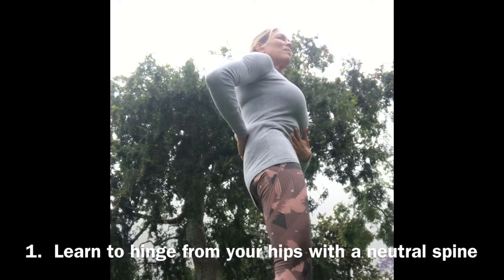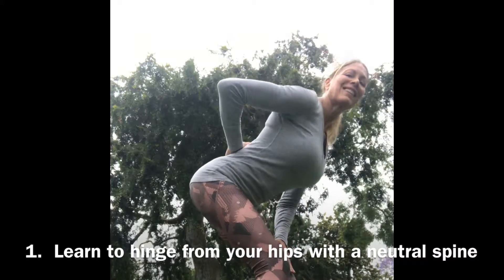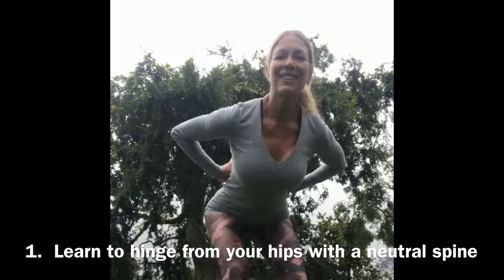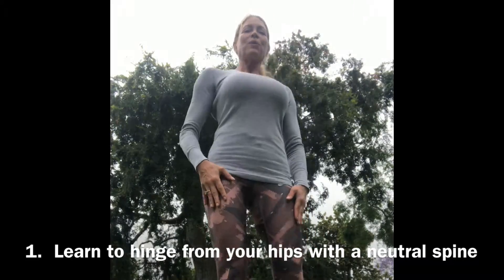You'll be incredibly proficient by the time you're done with these. Let's get started. I'm going to teach you the three basic moves — the three basic postures. The first posture is learning your neutral spine. Place your hand in the small of your back, tuck your tailbone and then release it. That natural curve of your lower back is called a neutral spine, and that is where the spine has the most integrity.